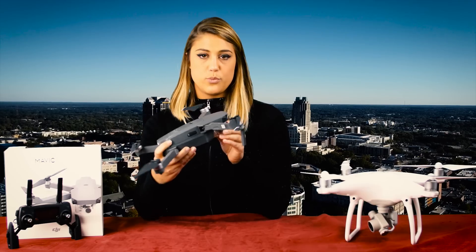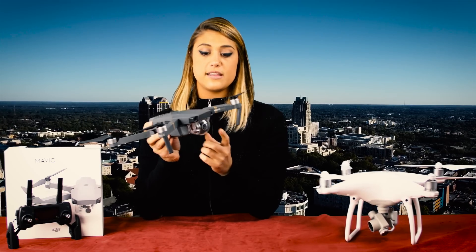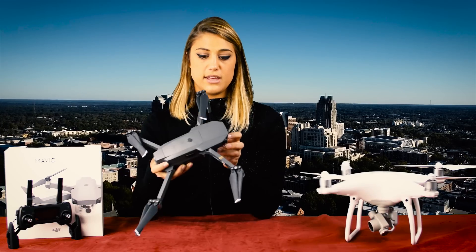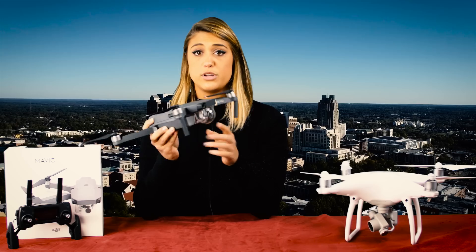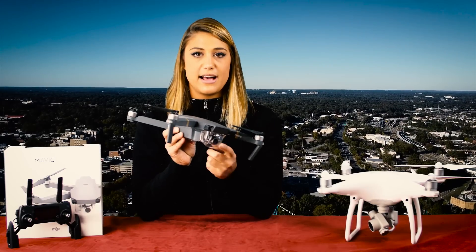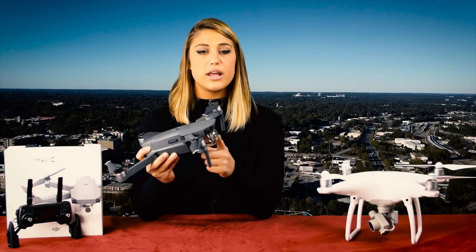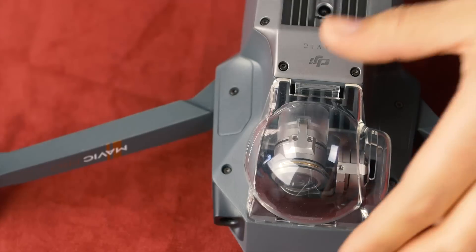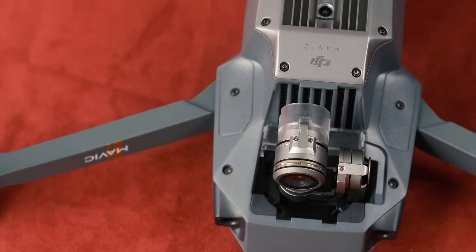Now back to the drone. One of my favorite new additions is this protective bubble over the camera. The cameras are always the most expensive thing on these UAVs, so having a little bit of extra protection when you're traveling or even flying can be just what you need. However, since it's made of plastic, if you're flying early in the morning or late in the afternoon when the sun is low on the horizon, you're going to want to pop this off just to avoid any glare.